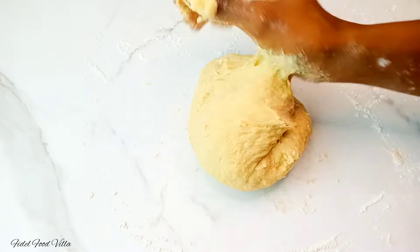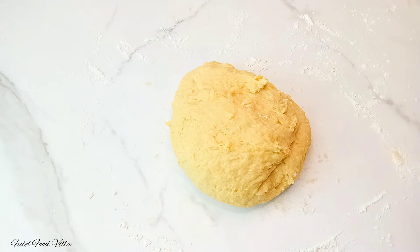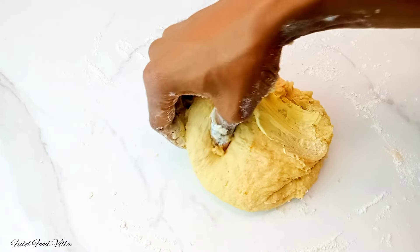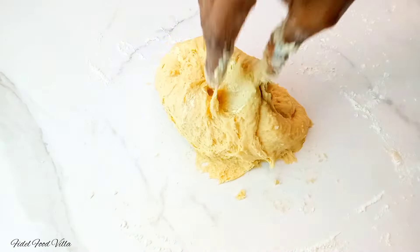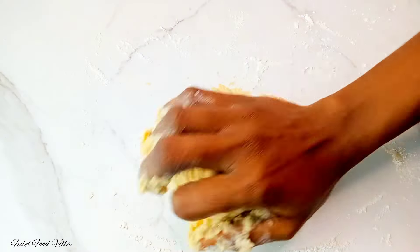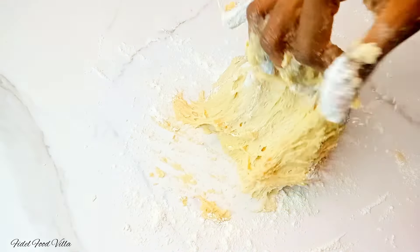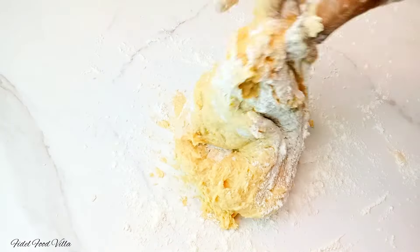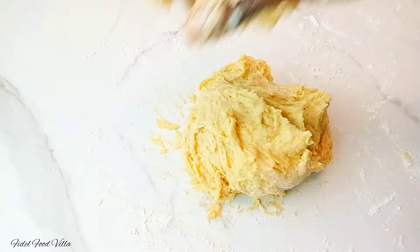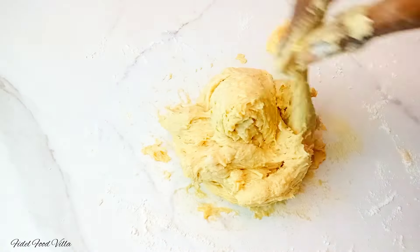After kneading for about 10 minutes, I'll go ahead to add in the butter in batches. Make sure the butter is at room temperature and ensure you're not adding everything at once. I'm going to add in the butter in batches, and please ensure that you also spread some flour at some points so that it doesn't get too soft to handle.